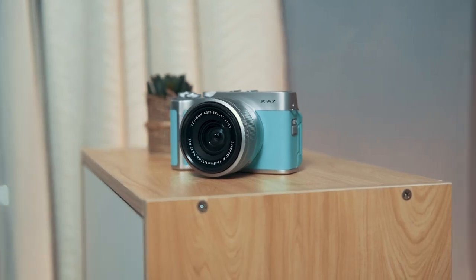What's up guys, Joey here from Fugatech, and today we're checking out a neat little camera that might very well be your entry point into the expansive Fujifilm ecosystem — the XA7.